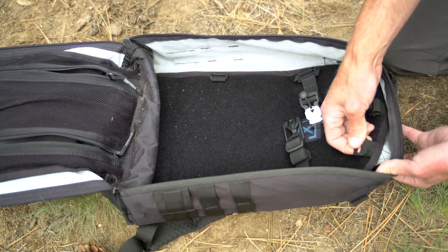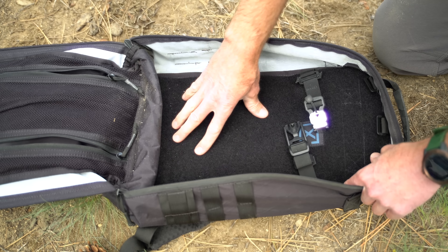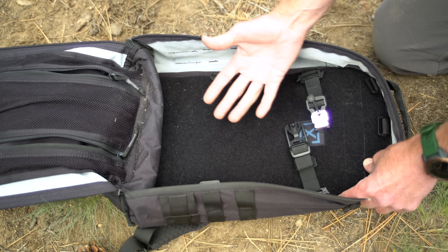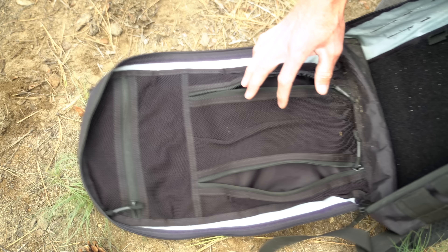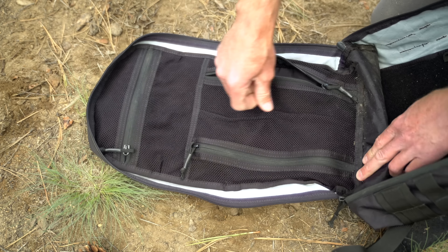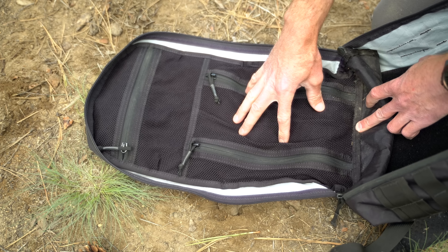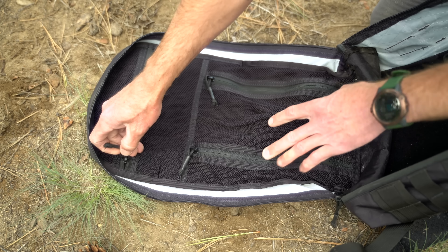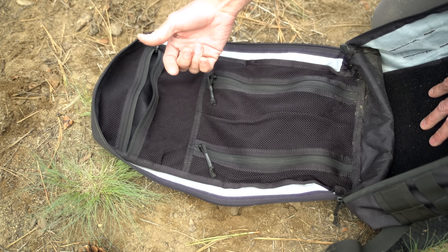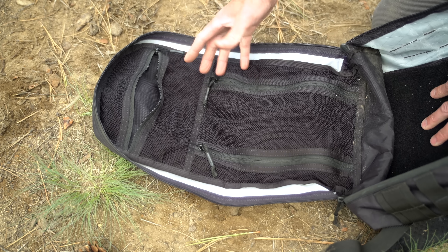Around the sides there are more places to mount or hang things such as the water bladder. The back panel is all Velcro backed, so you can put pouches and things like that all through it. On the inside you have a pouch that both side zippers access, and with the mesh netting you can see anything that's in there. Up top there's the same thing — put whatever you want in there, you can see through it and see what you're carrying, keeping everything organized inside the pack.